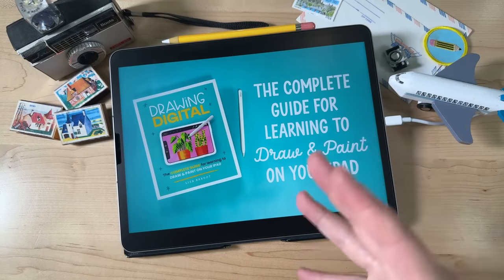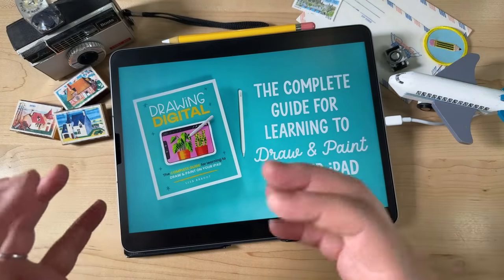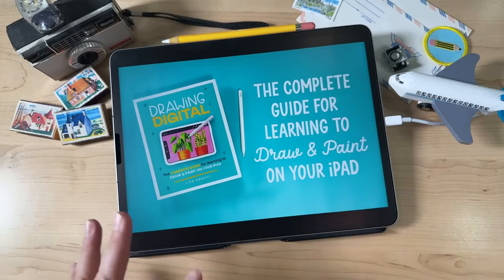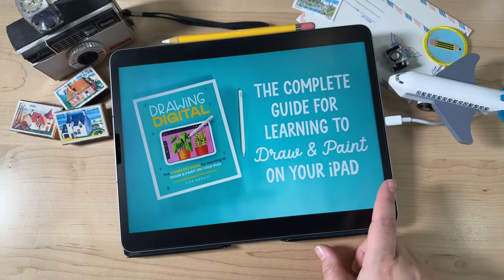This is the book that I made to teach you those drawing skills and the process you need to draw pretty much anything. And of course, there's lots of digital art skills sprinkled in and lots of art concepts and all kinds of fun stuff. So let me show you a little bit of what we go through.